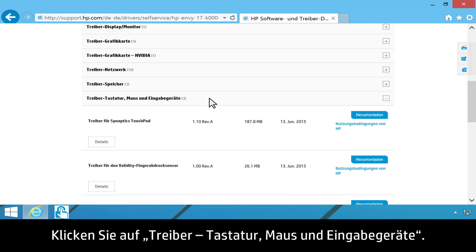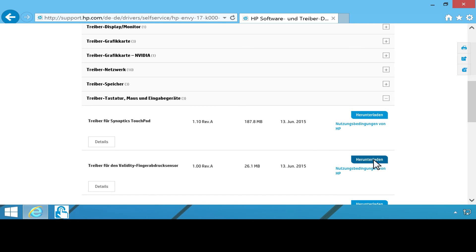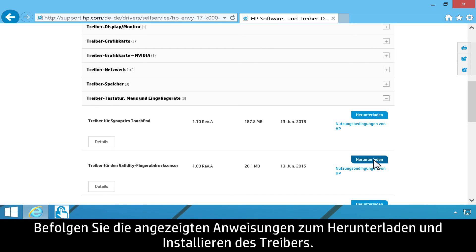Click Driver, Keyboard, Mouse, and Input Devices. Find Validity Fingerprint Sensor Driver, then click Download. Follow the on-screen instructions to download and install the driver.